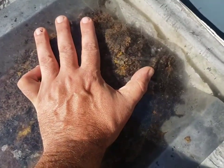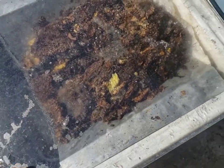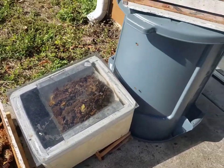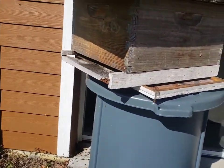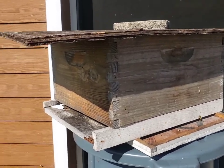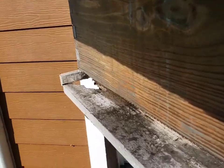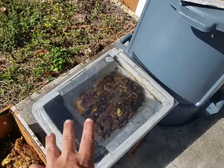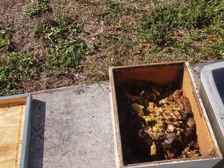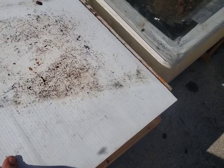I'm going to go ahead and add this glass, kind of press it down a little bit so the bees will hopefully stay out of there. And that's it. You'll notice I have a swarm catch box right here too — just an empty 10-frame with some brood combs in there. Nothing special. I'm using an old screen bottom board.